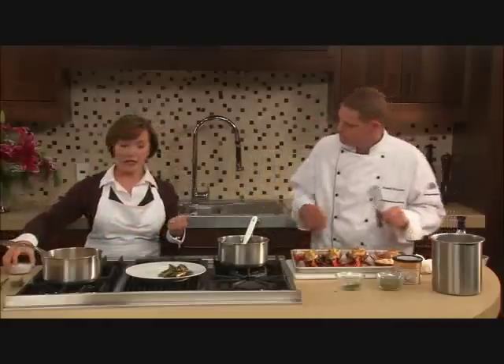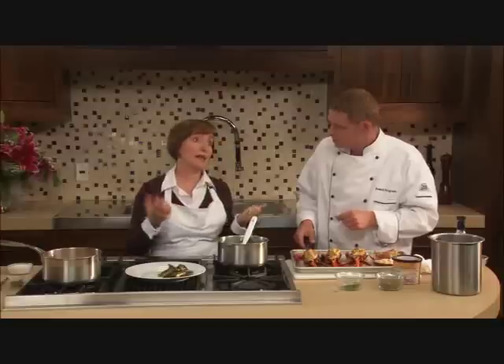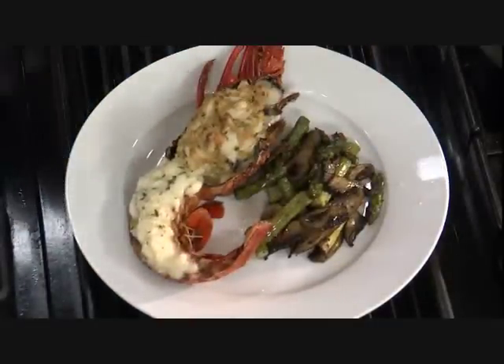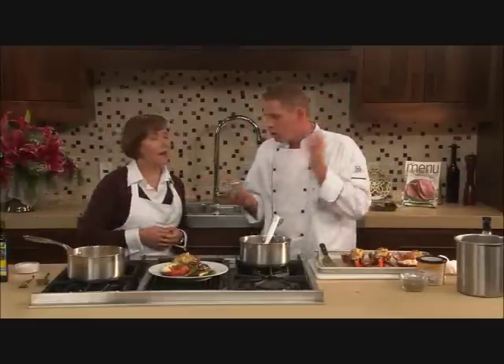We're going to set the lobster right there on the plate. In the magazine we suggest serving the bisque in a little dipping bowl on the side for your guests. The lobster bisque has got that classic lobster flavor, but I love tarragon. We're going to add fresh tarragon right at the very end — it's really just going to perfume the lobster bisque, and the guests will be able to smell it as soon as it hits the table.